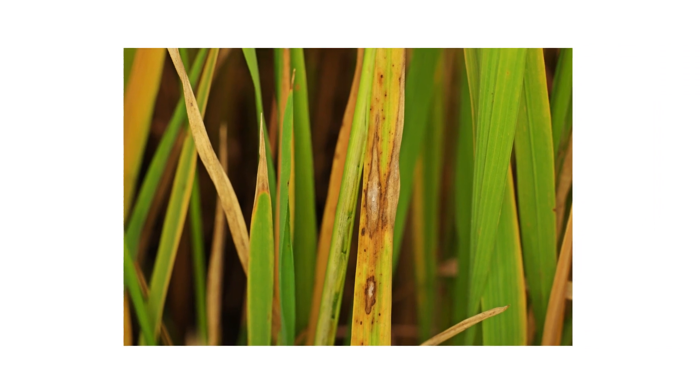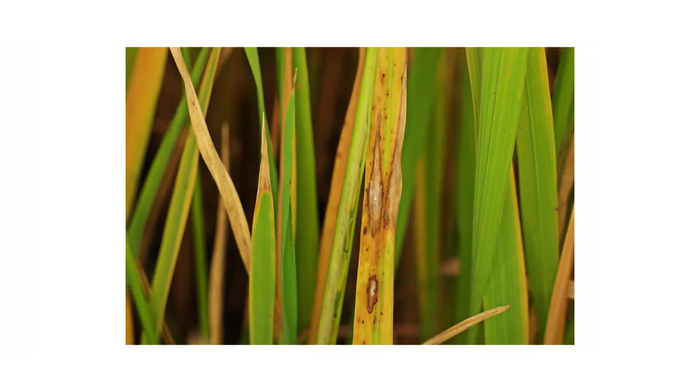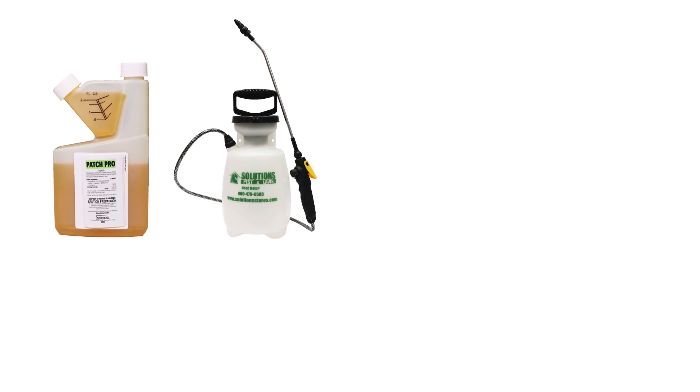Leaf spot and melting out are foliar lawn diseases that can spread to the roots if left unchecked, but you can control them yourself with these professional products and tips from Solutions Pest and Lawn. These products will help you get control of your leaf spot problem, and we offer same-day shipping to help you get control quickly. Visit our website to get your products today.